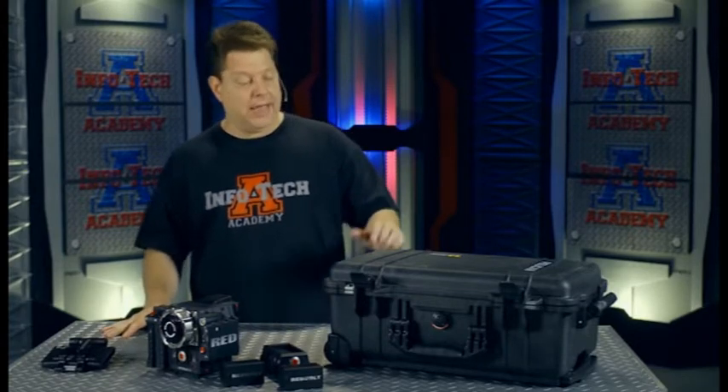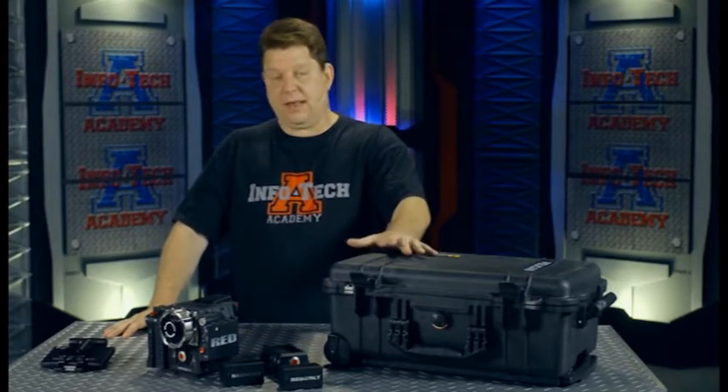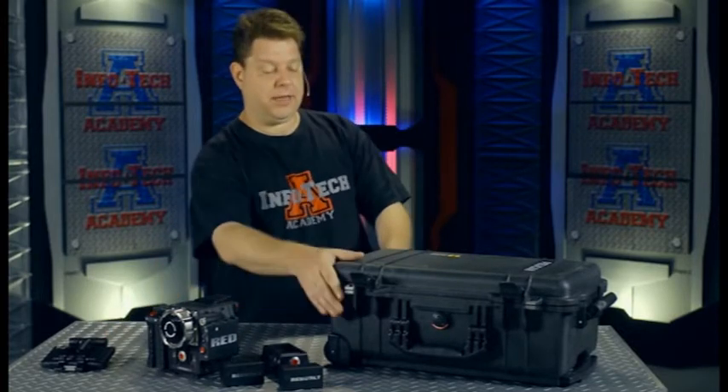But this is the one we're going to start with, and I'm going to start with the most conservative, safest way to do it. This is a case from Cinema Oxide, and it has been custom made to handle a specific amount of gear for the Epic and the Scarlett. So let's take a look at it.